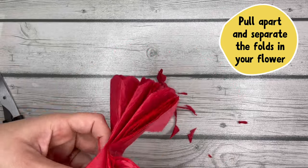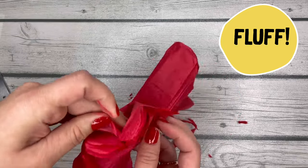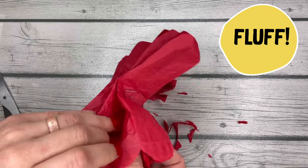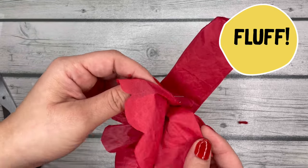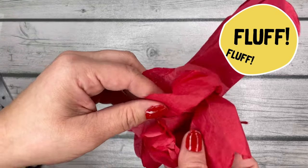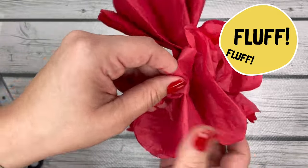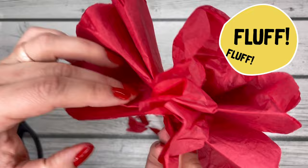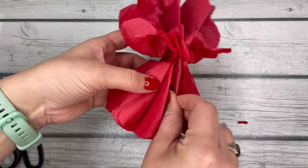Then you're gonna fan out those folds, kind of hold your fingers together and pinch it, and this last step is to fluff. You're gonna take your fingers and kind of rub them together like you were trying to open a plastic bag that's stuck together. Rub them together to separate the tissue paper and then gently pull and lift the separate sheets of tissue paper so they can start to become voluminous.